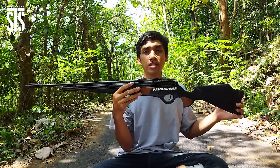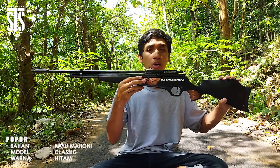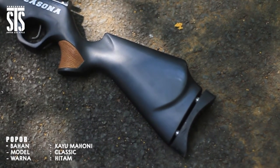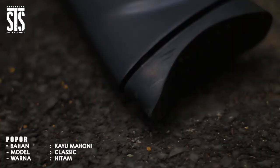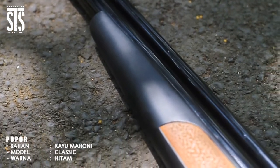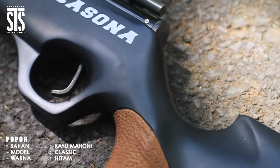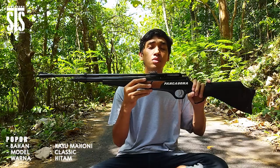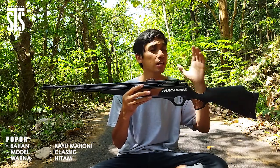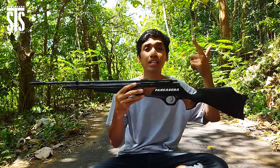Untuk bagian belakang dari unit senapan angin PCP Pancasona ini ada popor. Popornya terbuat dari bahan kayu mahoni pilihan dengan finishing yang sangat rapi, berwarna hitam dan ada motif coklat sedikit di bagian tengah. Sangat nyaman saat digunakan, bahannya berkualitas, sangat ringan, kuat, dan kokoh. Proses pengerjaannya sangat rapi karena dikerjakan menggunakan mesin berteknologi tinggi serta bantuan manusia. Finishingnya tidak diragukan, mampu bersaing dengan senapan angin dari luar negeri.